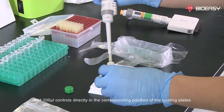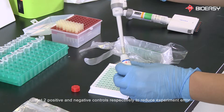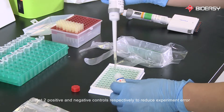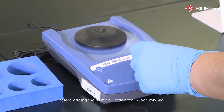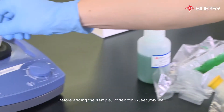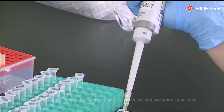Add 100 microliters of controls directly in the corresponding positions of the coated plate, setting positive and negative controls respectively. To reduce experiment error, vortex for 2 to 3 seconds and mix well before adding the sample.